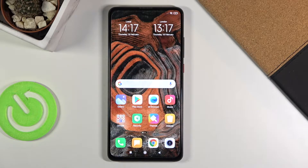Welcome. I'm from Amazon Xiaomi Mi 9T and today I'll show you how to copy contacts from a SIM card to the device.